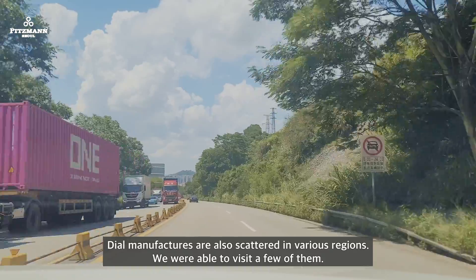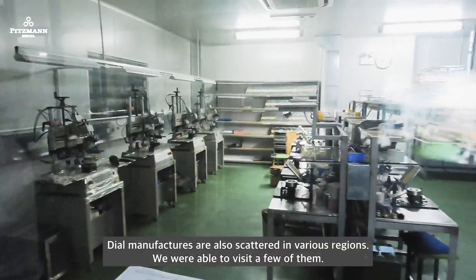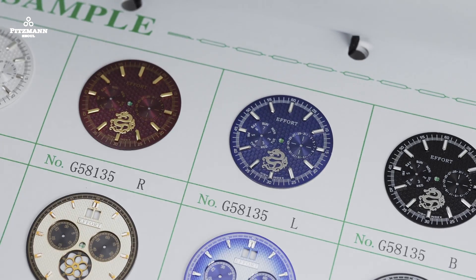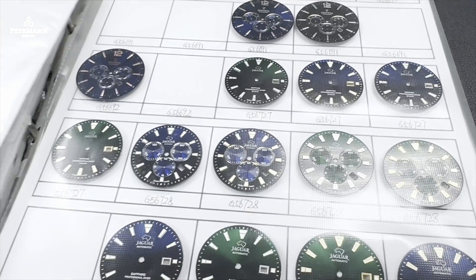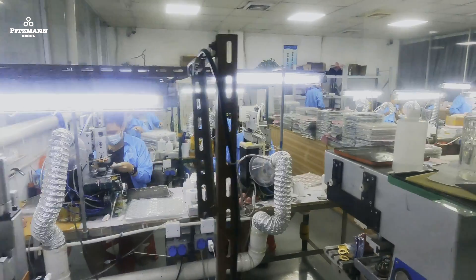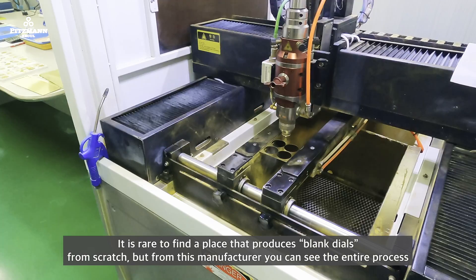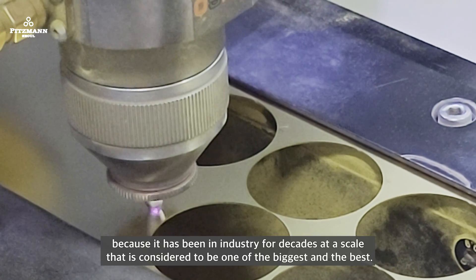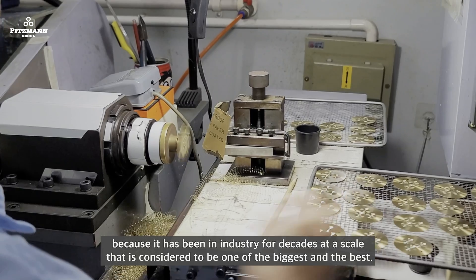Dial manufacturers are also scattered in various regions — we were able to visit a few of them. It is rare to find a place that produces blank dials from scratch, but this manufacturer shows the entire process, having been in the industry for decades at a scale considered one of the biggest and best.